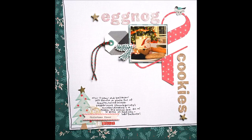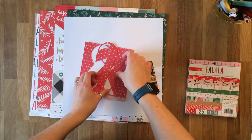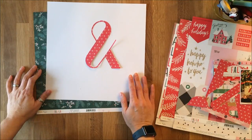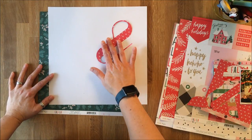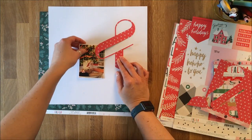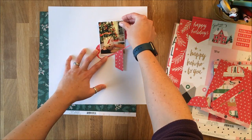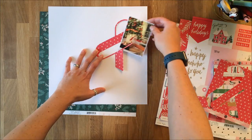Susanna here today to share a Christmas layout that I created using a homemade digital die cut — that's the ampersand you see there. I knew I wanted to put that in the corner and be able to slide a picture inside the ampersand, so it needed to fit in a right angle and have an opening to contain the picture.